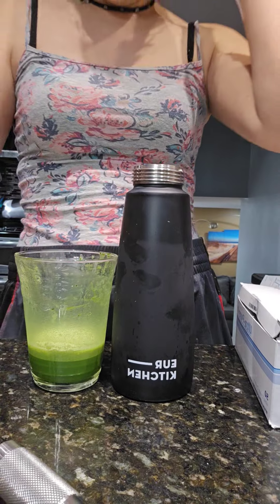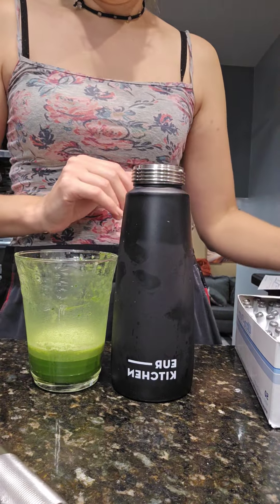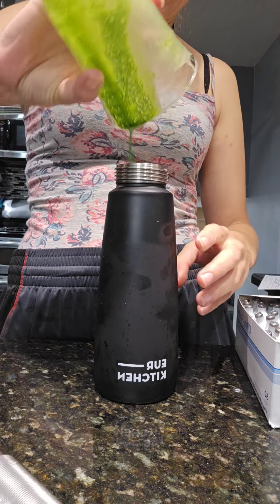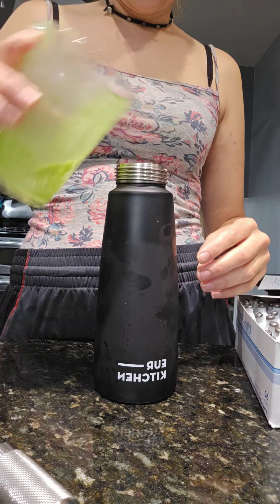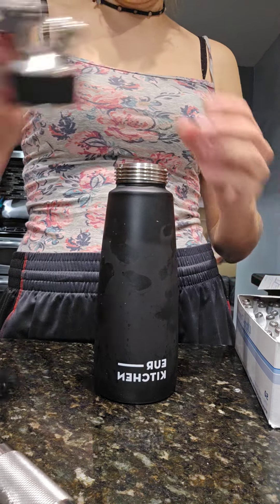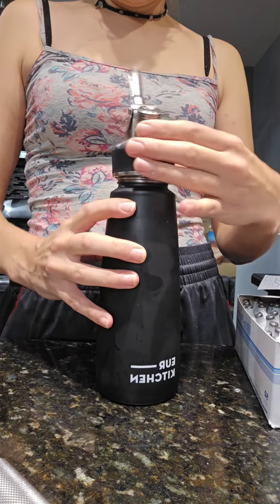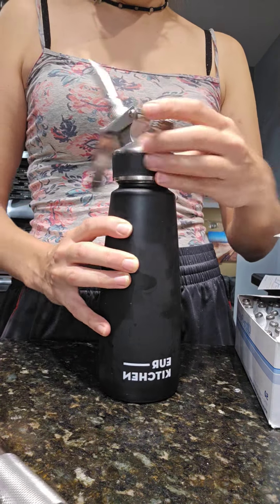I've never made nitro matcha before but we're gonna see how it works. I've only done it with the coffee so far and it works pretty good with the coffee.